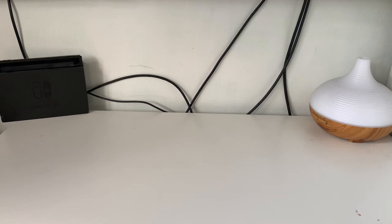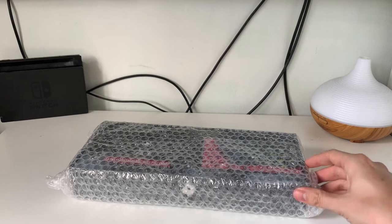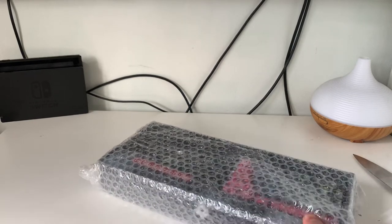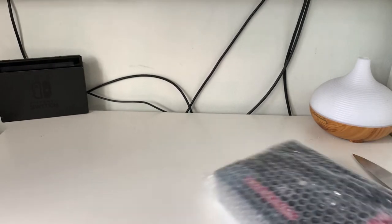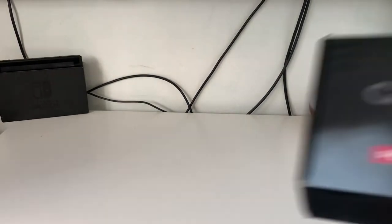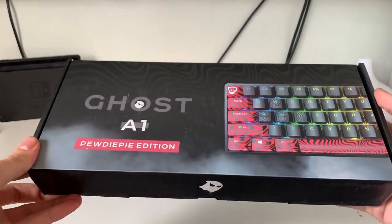We're finally in! I don't know if you can tell what it is yet — there's a familiar pattern underneath there by a certain YouTuber. The hardest packaging ever to get into. Right, we're in, so as you can see...